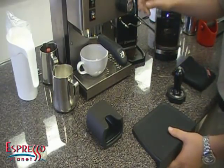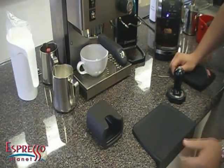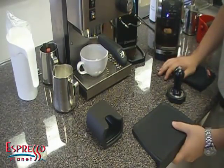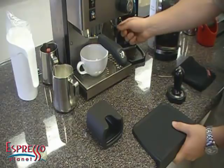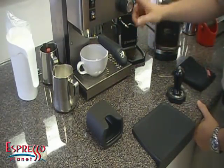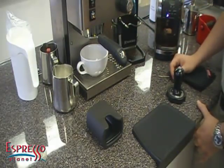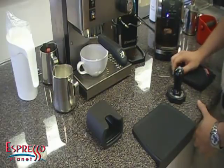Hey everyone, we're going to steam some milk and do some latte art on the Rancilio Silvia. I've had a lot of people have run out of luck trying to get microfoam and actually create latte art on the Rancilio Silvia. So I've had some pretty good luck with it in the past, and I'm going to show you how I do it and explain it while I'm doing it, so hopefully you can get it at home.